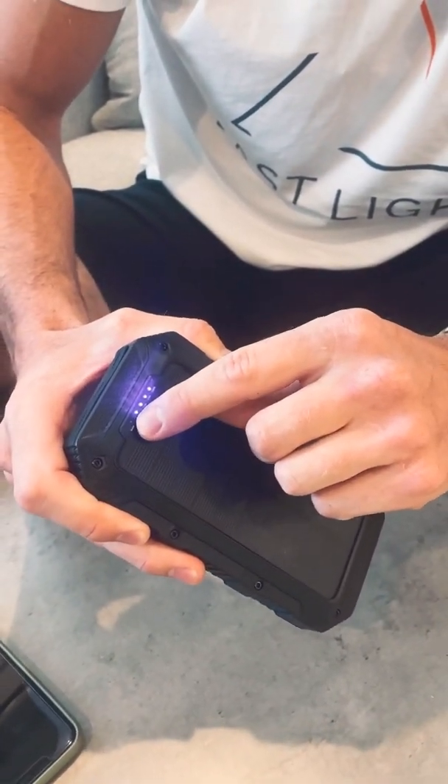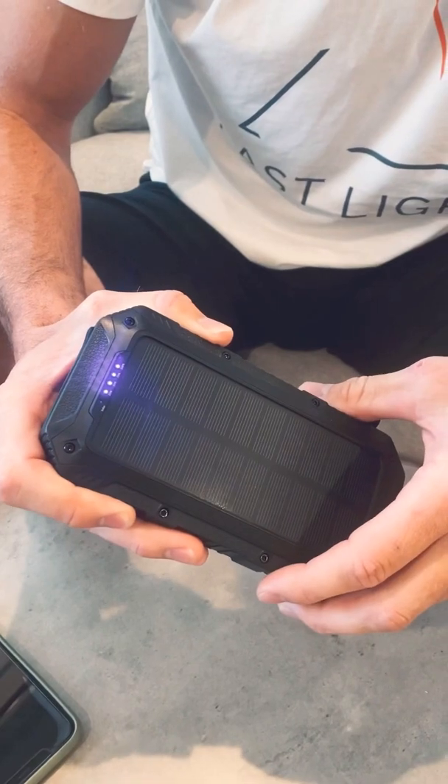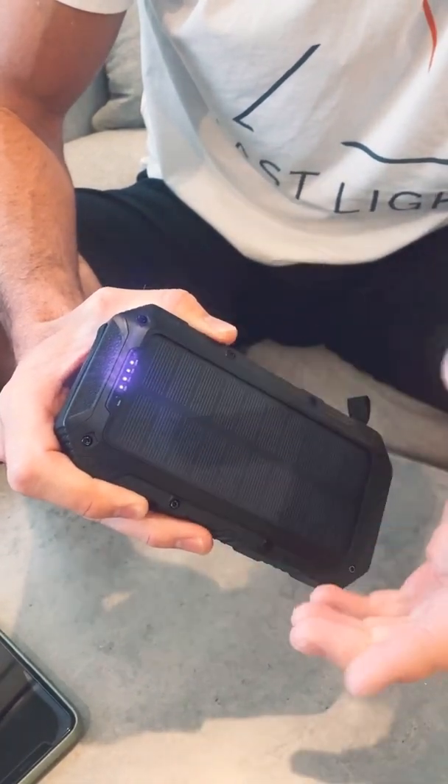There's also a little green light that's not on right now because we're inside, but that is telling you if you're getting solar rays or not. When the green light's on, you're collecting solar and charging your battery.